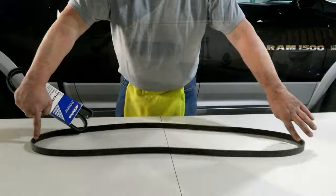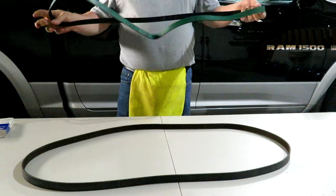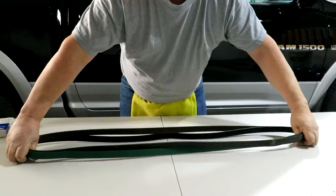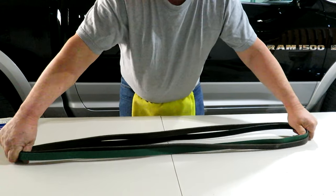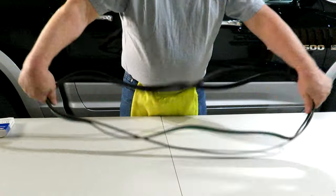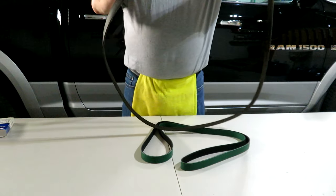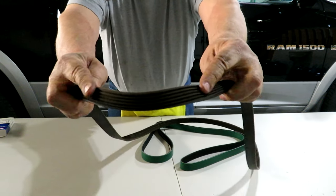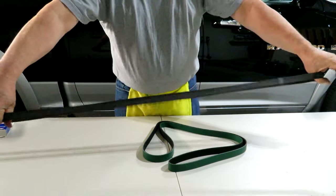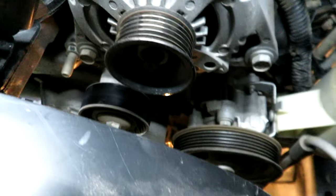Now let's measure it against the new one. I've got the new one — let's pull it out of the package and make sure it's the exact same size. This one's green, so I'm being environmentally friendly. Stretching them out, they do look pretty much the same size. The tensioner wheel will help pick up any slack. My old belt wasn't showing any signs of wear, but after 10 or 11 years of use it's just going to dry rot and come off.